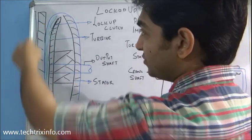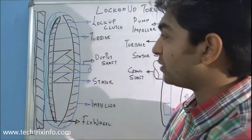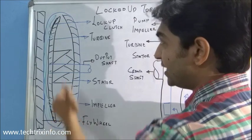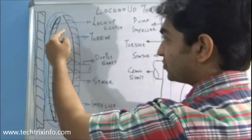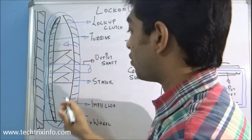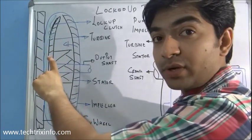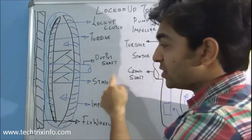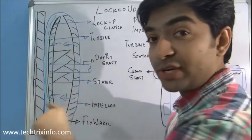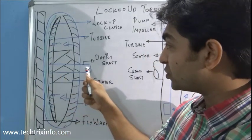The torque converter is connected to the flywheel of the engine. The torque converter casing is a closed unit with fluid inside. On the side opposite to the engine and flywheel, we have the impeller vanes, which are connected to the torque converter casing itself. As the torque converter rotates, this fluid is pushed towards the opposite side where the turbine sits, floating inside the converter and connected via an output shaft to the gearbox. As the fluid hits the turbine, it causes the turbine to rotate, and that torque is taken by the output shaft towards the gearbox — that's how the transmission gets drive from the engine.